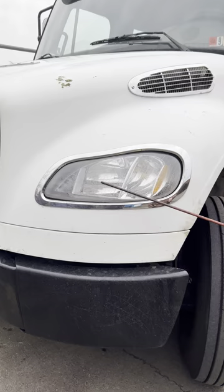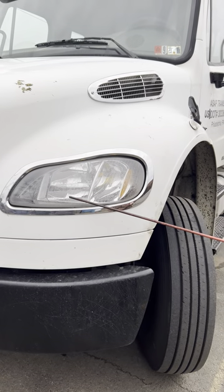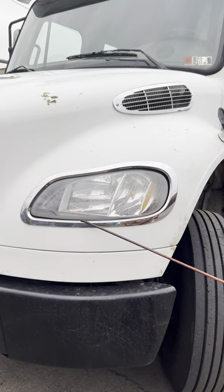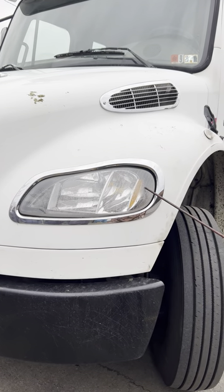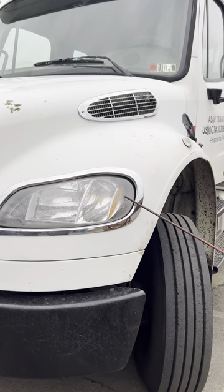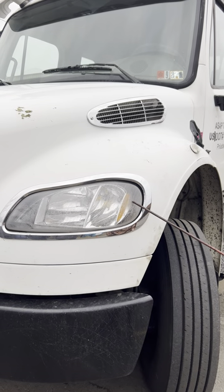Headlights, low beams and high beams: good and secure, no crack, no damage, clear, works properly. Turn lights and emergency flashers: good and secure, no crack, no damage, works properly.